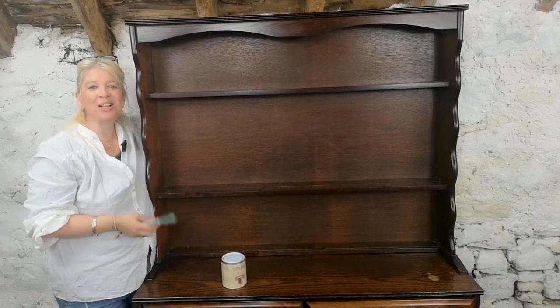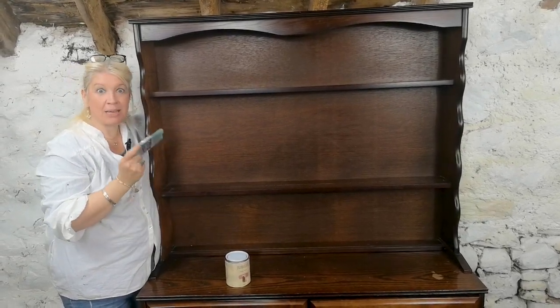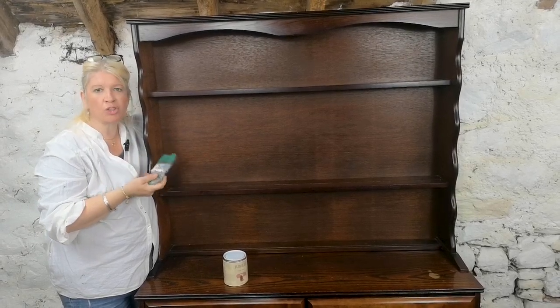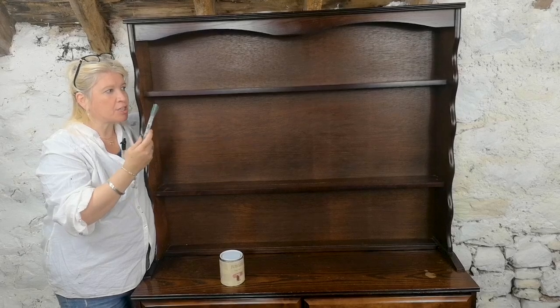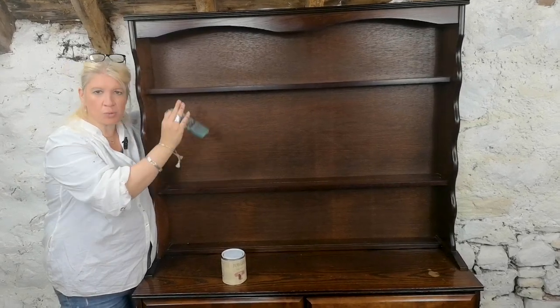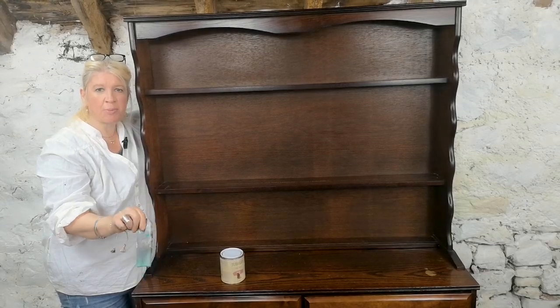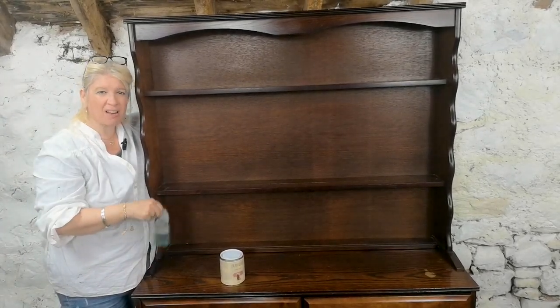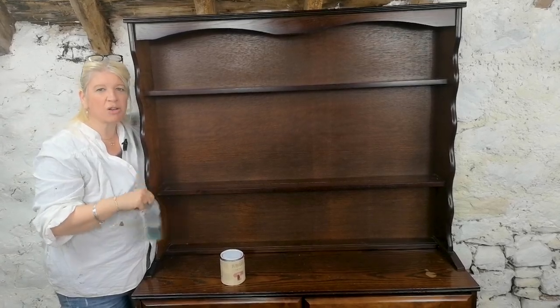Hi, it's Lyle from Made by Marley. Welcome back to our channel. Today I'm going to be re-imagining this dresser and give it an old world charm look. I'm going to get Martin to make shutter doors with chicken wire, paint it pink, put wrapping paper on it as decoupage, and re-change the handles. Stay watching because this is going to be a beauty.